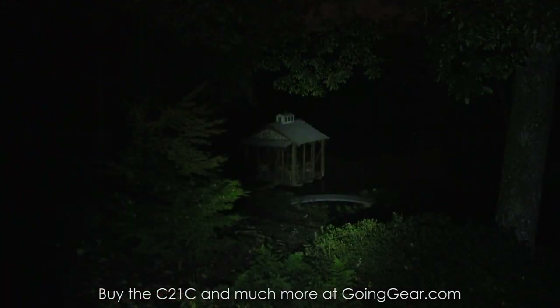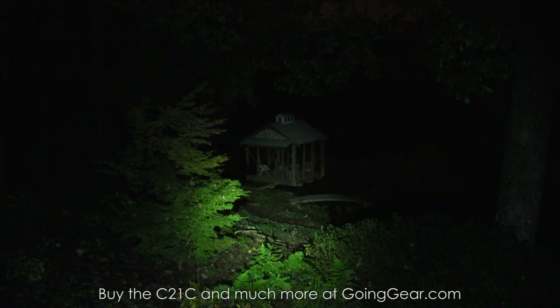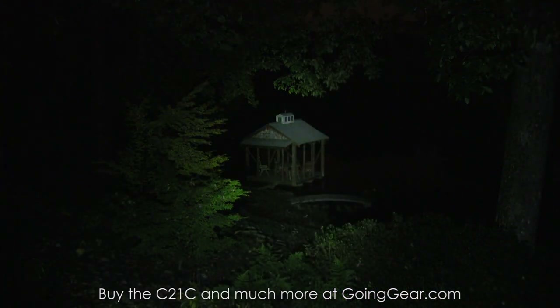I really like the light — pretty cool the features it has. If you like it, you can buy it from us at goinggear.com. Any questions or comments, you can reach us in the comments or at goinggear.com. If you want a much more in-depth video, we have that as well — we go out to a longer distance and talk about more features. Just check the description for a link. Thanks for watching.